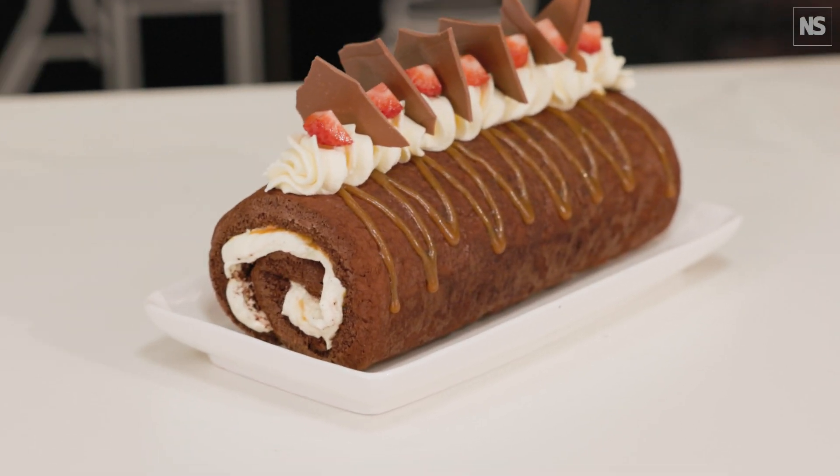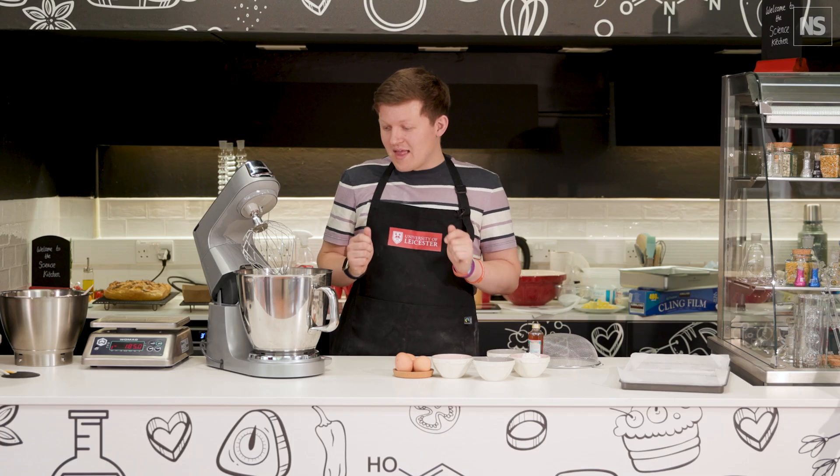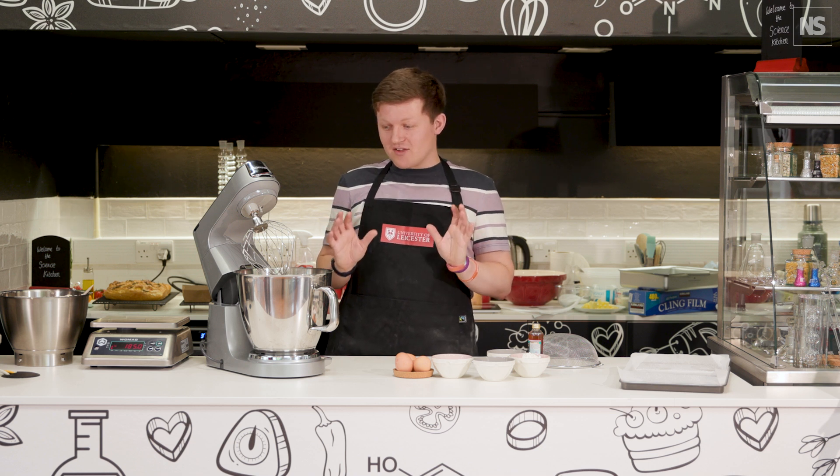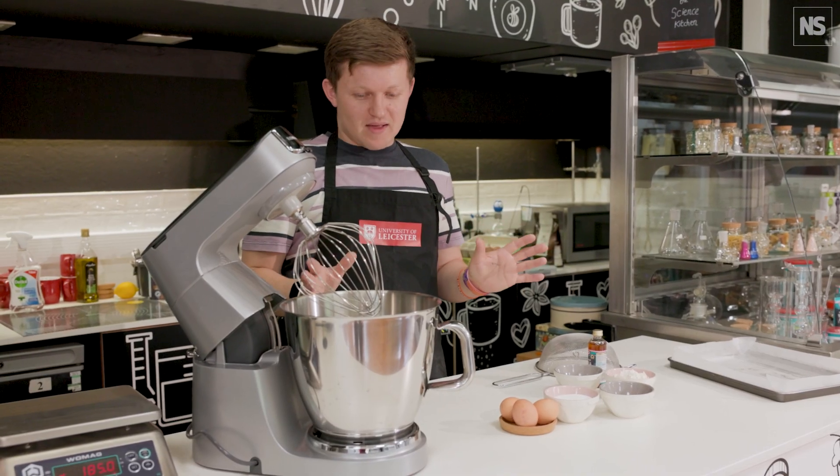Now we're going to make a chocolate and caramel Swiss roll, and this is a really fantastic bake to do because there's so much chemistry going on in every single aspect of this bake.